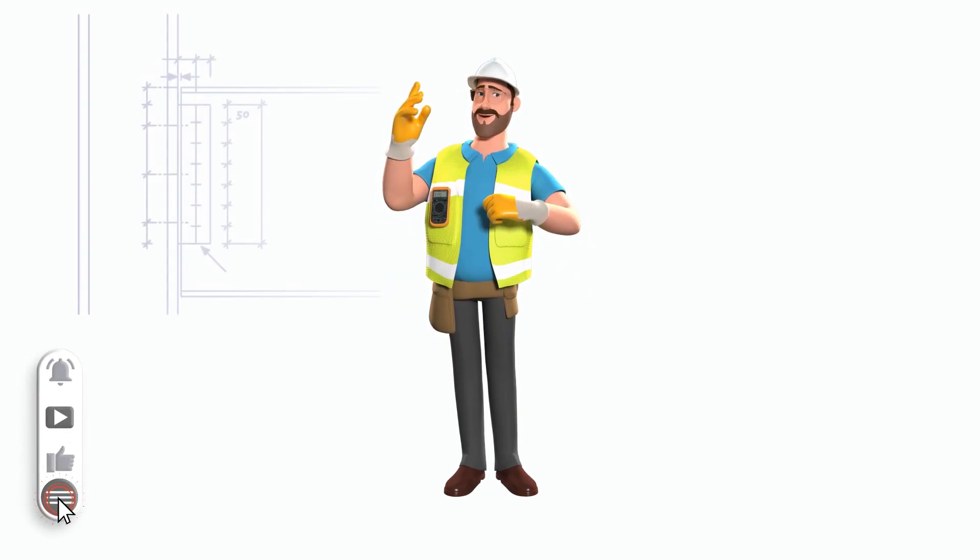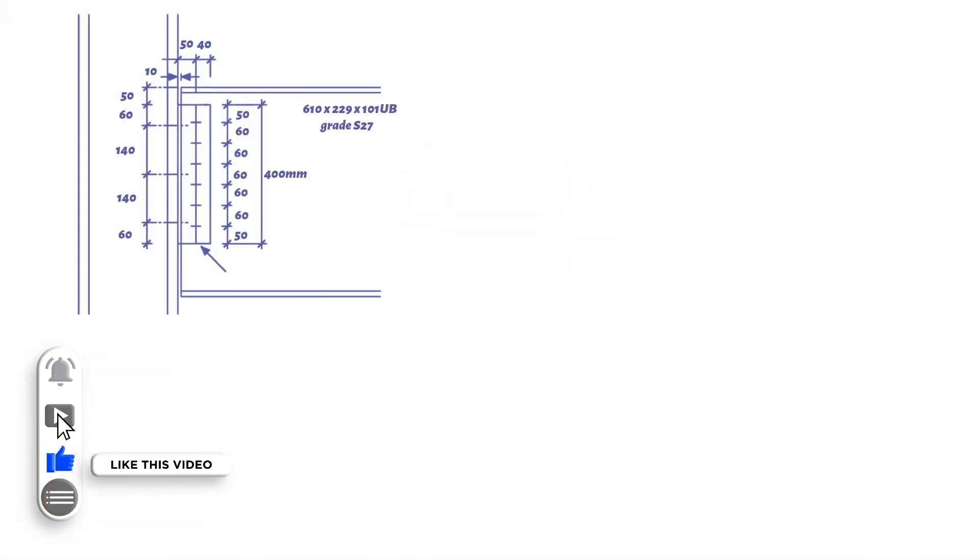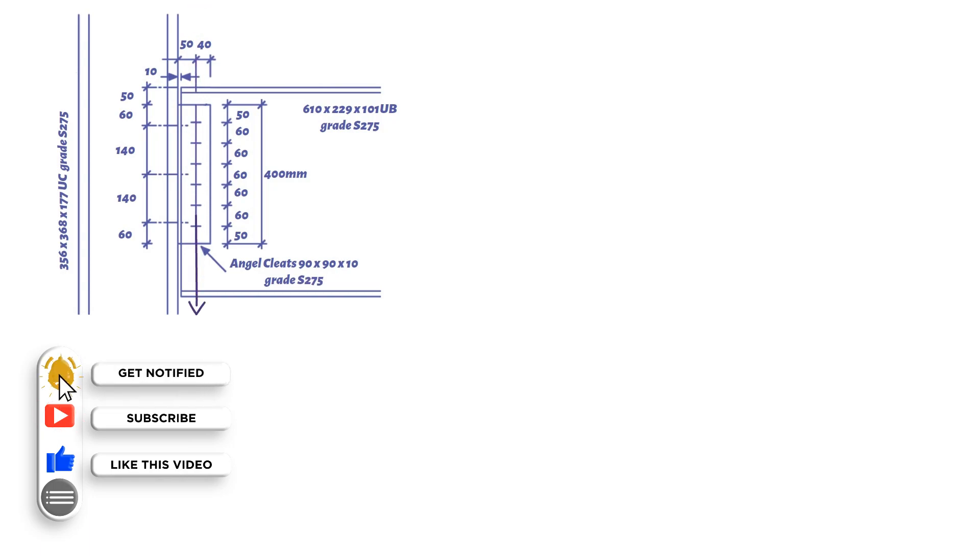How to check that the beam to column connection shown with double angle web is suitable to resist a shear force of 400 kilonewtons. We will assume that the bolts are M20 grade 8.8 and the steel grade is S275.